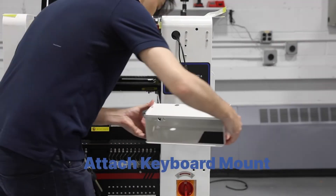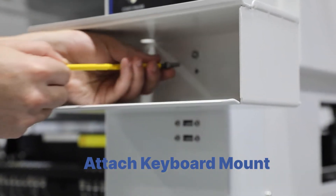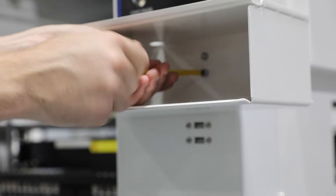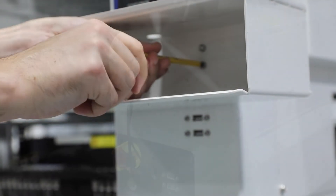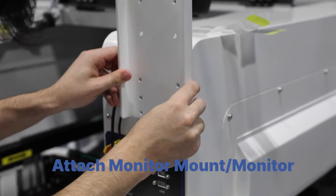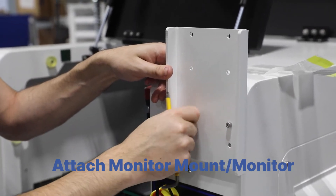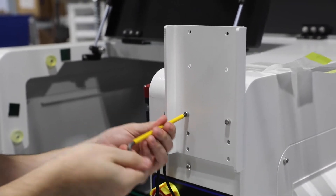Attach the keyboard mount to the front of the machine just below the emergency stop. The monitor mount can then be attached just above the emergency stop before attaching the monitor itself. All of these can be attached using the screws provided in the toolbox that comes with your machine in the accessory package.